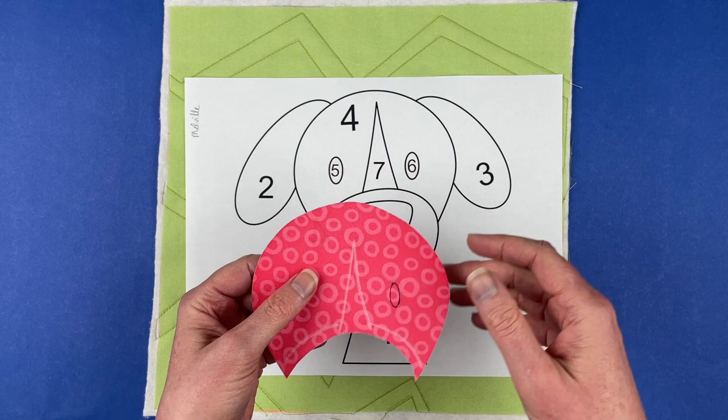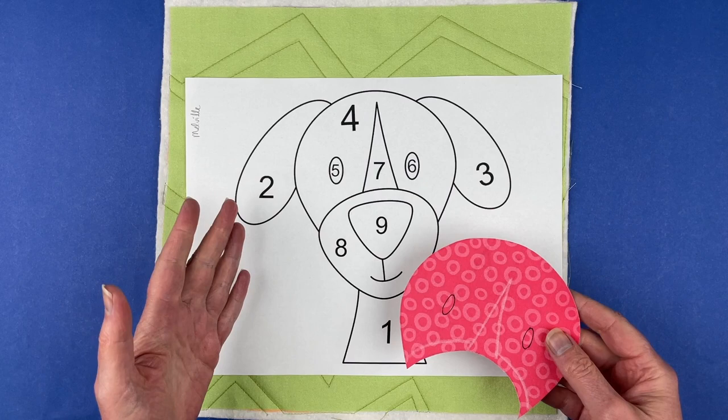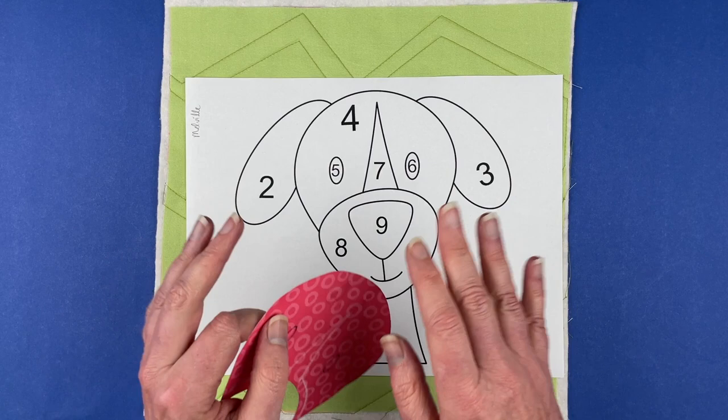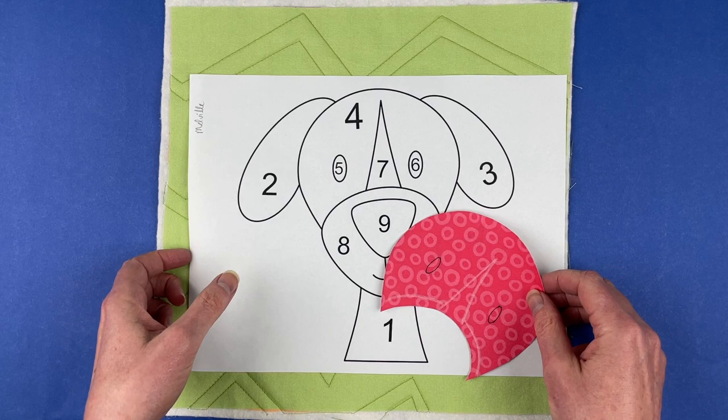Those dotted lines are lines you would ignore if you were doing it with a light box, but the numbers tell you which pattern piece is which — it's like a key that references it. The order of the numbers doesn't matter when you're not using a light box. For the light box, the numbers show you what pattern is what and also in what order you'll be laying all the pieces down. We ignore that when we're not using a light box.